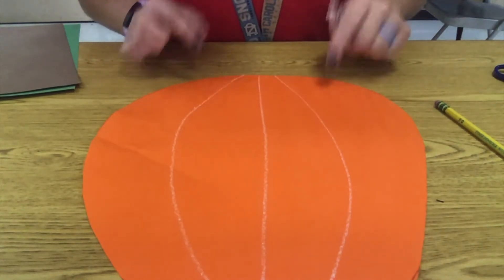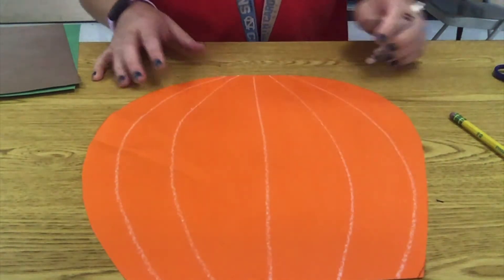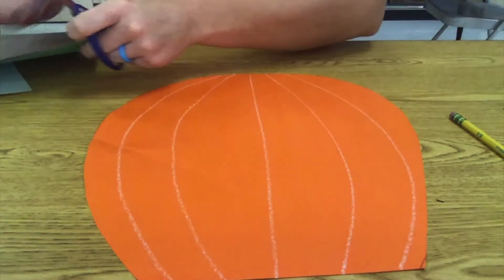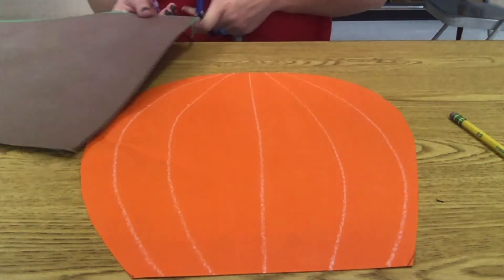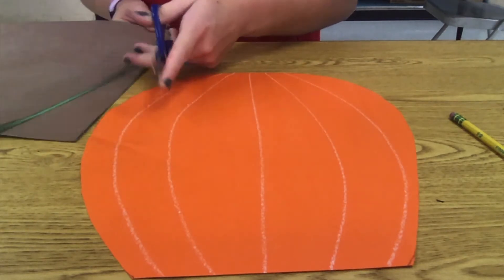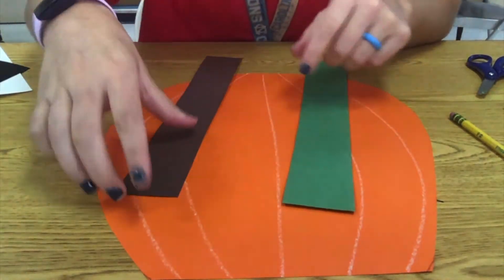I'm going to add one more line on each side. Now that we have that, we can start doing the details on our pumpkin. I'm going to do the stem and the leaf first. I don't need a whole bunch of this paper, so I'm just going to cut off just a little bit that I'm going to need, and save the rest for later. So I cut two strips.